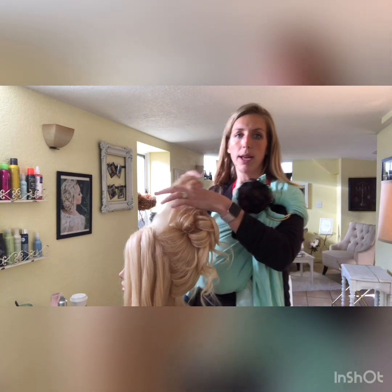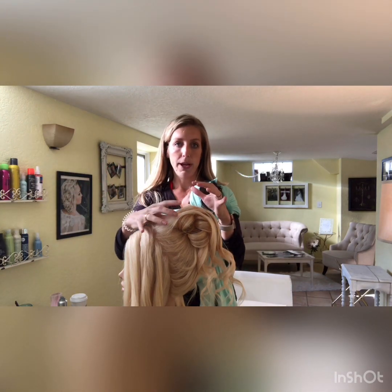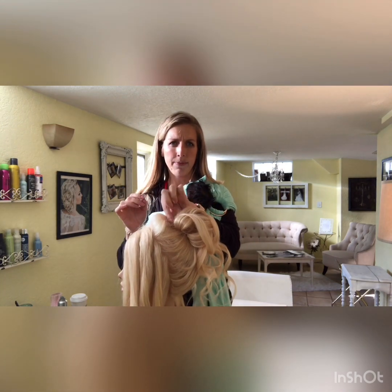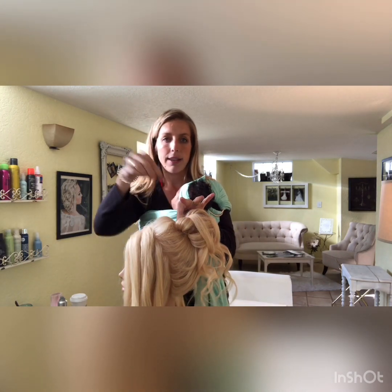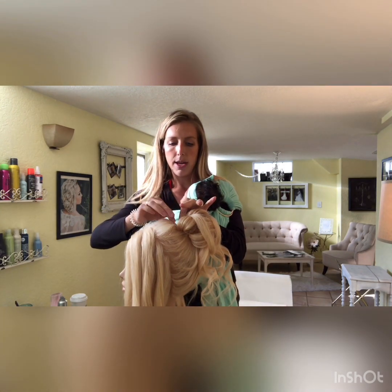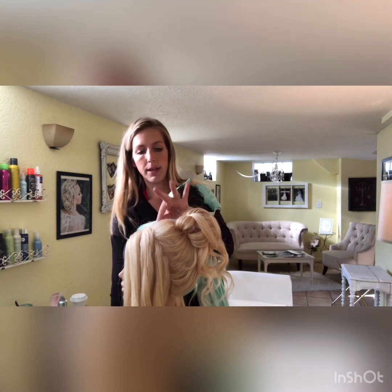This is where your volume will be. Play around at the front mirror and ask your bride how big she wants it. Gather the triangle section between your fingers, hold it loosely, and pull it out to create volume right in front. Take your pins and stick them straight down into the base. It doesn't need to be super secure since all the surrounding hair will be pinned — keep it soft so you can tweak the volume by pulling it out.